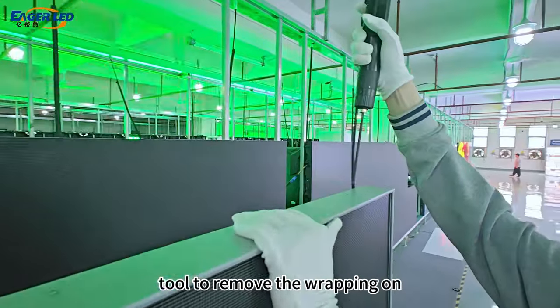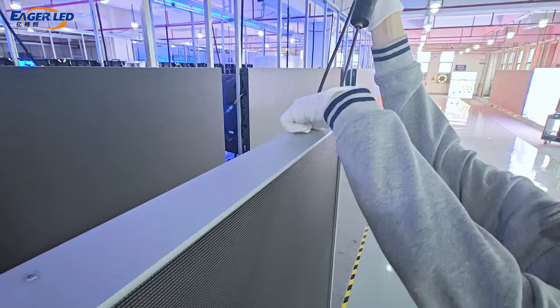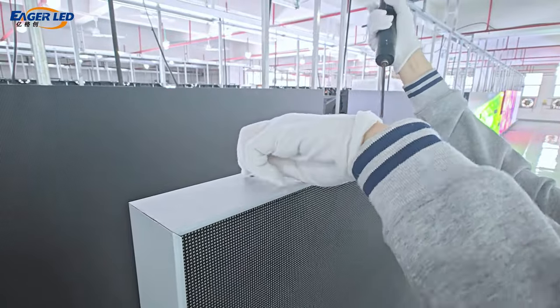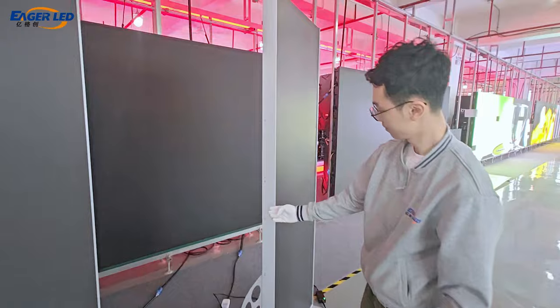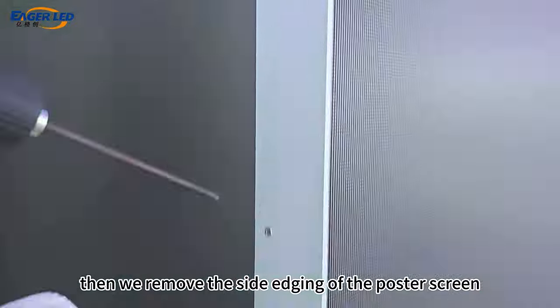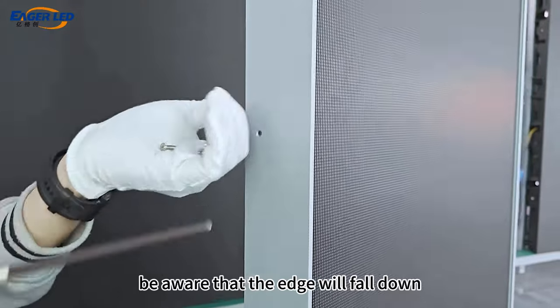First, we use a screwdriver tool to remove the wrapping on the top of the poster screen. Then we remove the side edging of the poster screen. When removing the last screw, be aware that the edge will fall down.